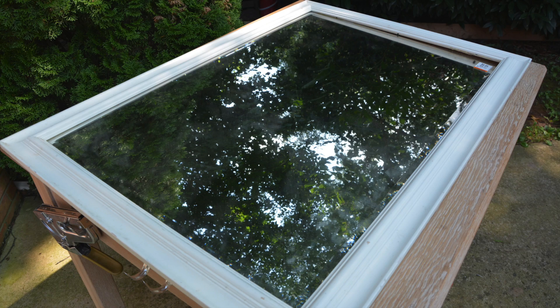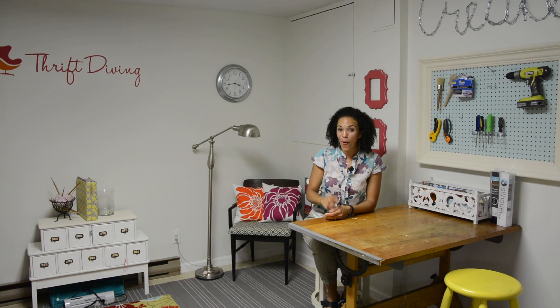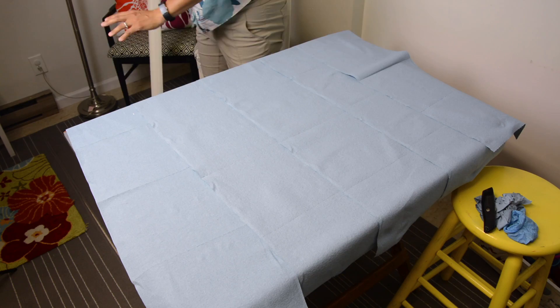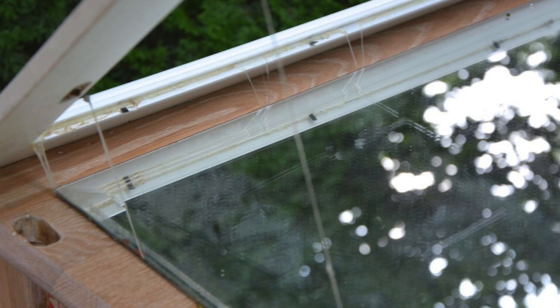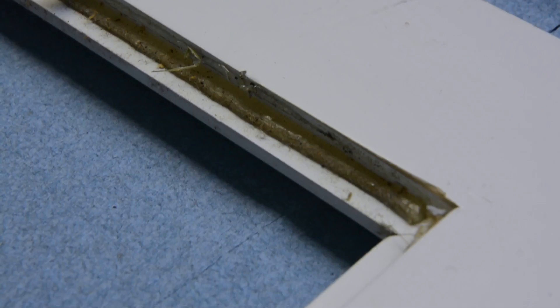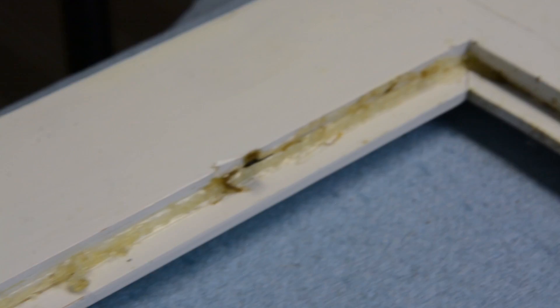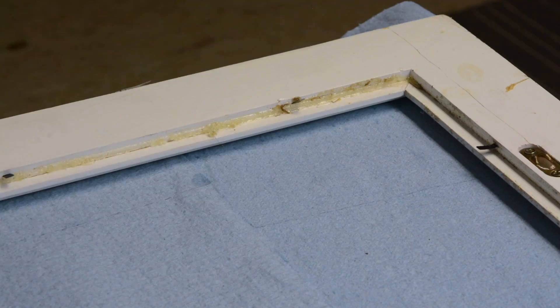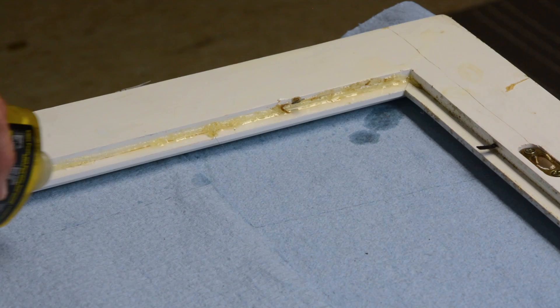What you couldn't see behind this thrifted mirror was all the adhesive that was holding the mirror to the frame. It was a really hot day outside, so thankfully it started to melt, and that made it a little bit easier to remove the mirror. But there was still a lot of built-up gunk that needed to be scraped off. I used a little bit of adhesive remover, let it sit for about 5–10 minutes, and then used a utility knife to scrape away as much as I could. That took the longest — about 30 minutes.